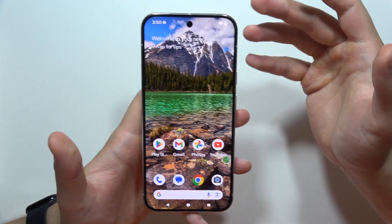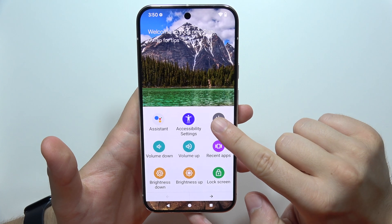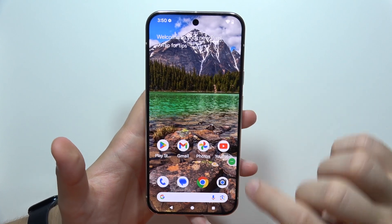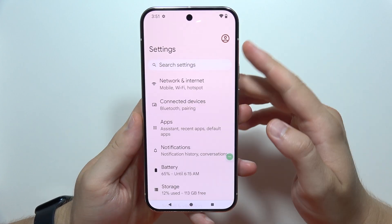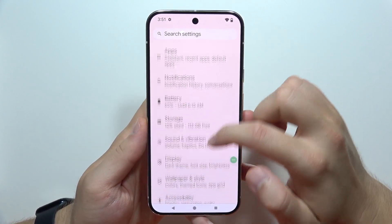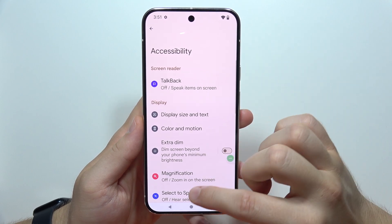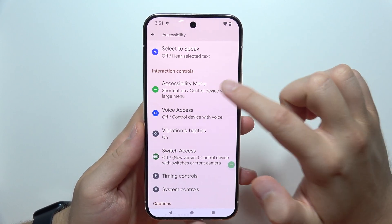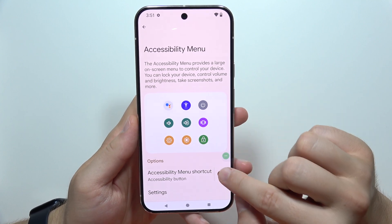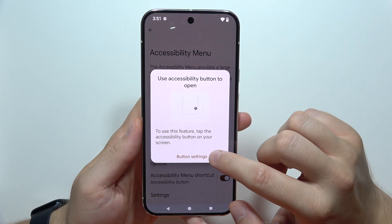You can also do this with the accessibility menu shortcut, which is located right here, so you can tap on it and select power off. If you don't have this accessibility shortcut, you will have to go into Settings, search for Accessibility, scroll down until you find Accessibility Menu, and then enable it by toggling the switcher and allowing it.